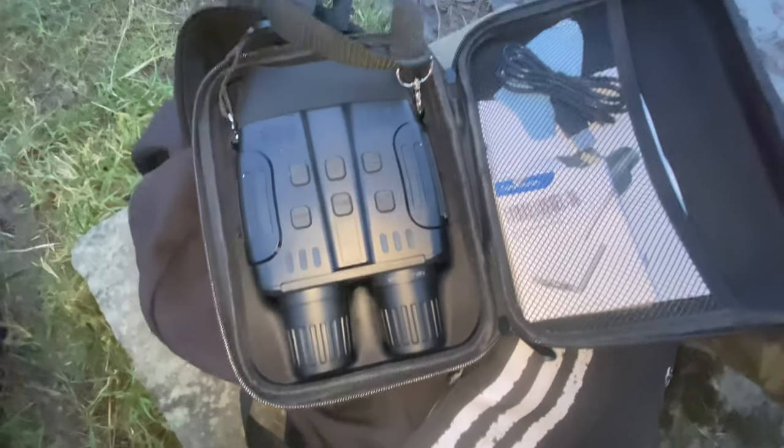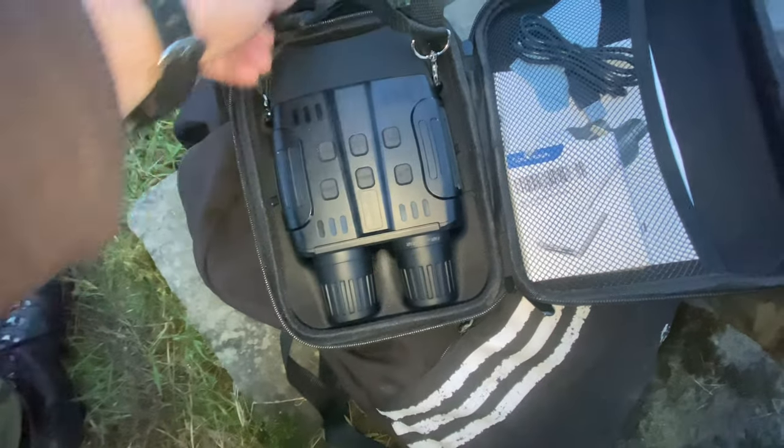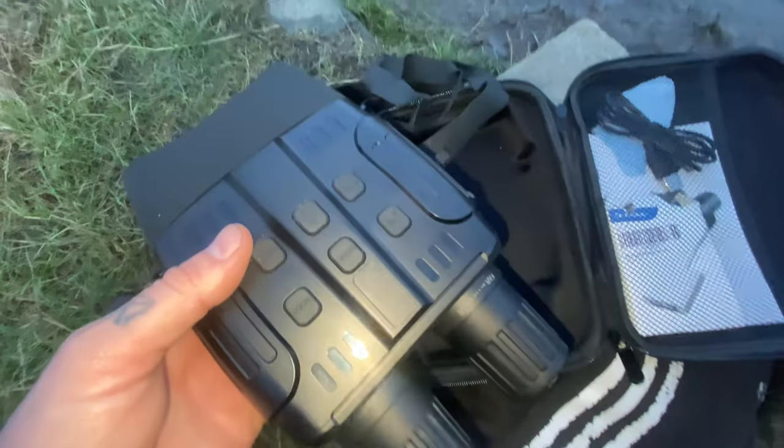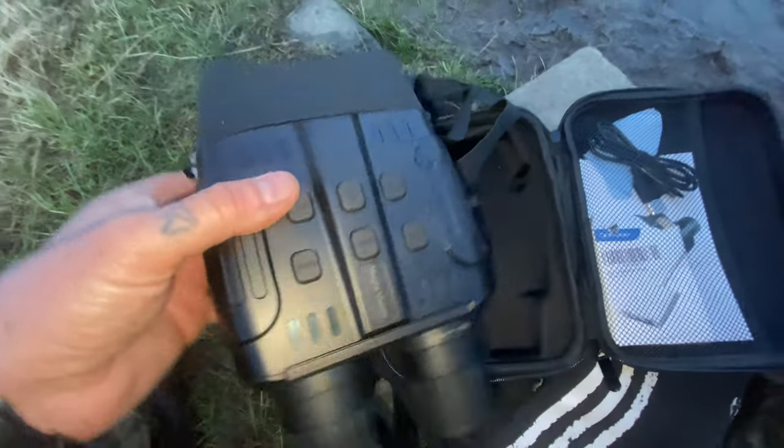Okay guys, I hope you're well. I'm Alto over the Maru sky watching again, and I'm going to review these night vision binoculars I've been using for the last two sky watches. They're called TKWSE.